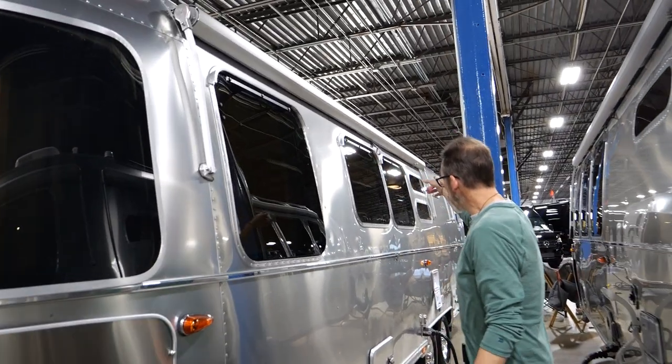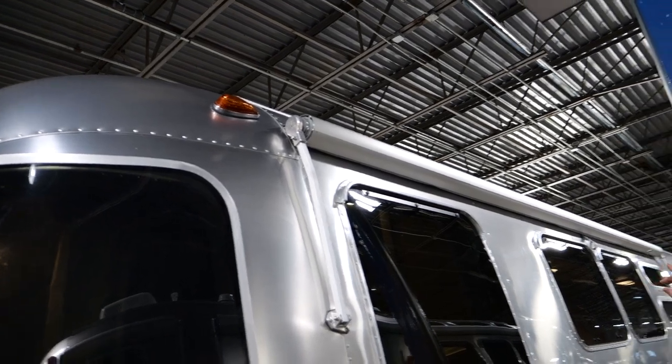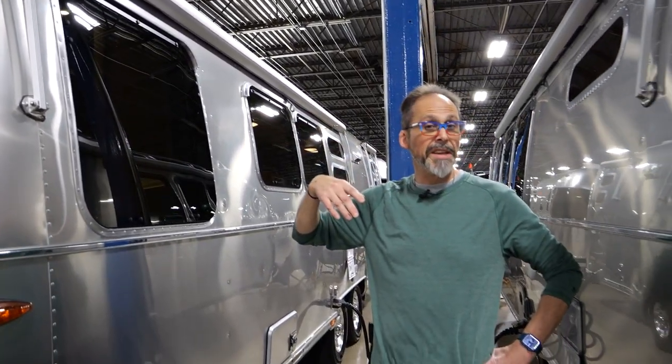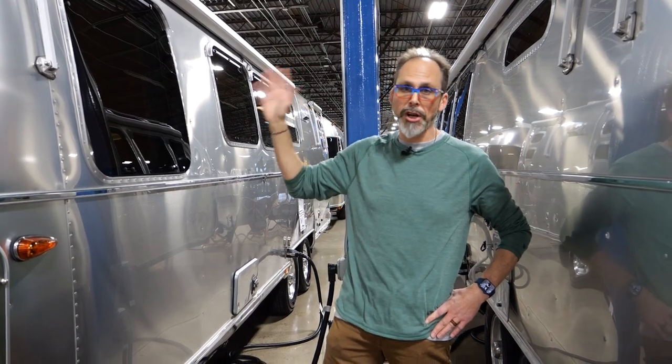These are the window awnings — something we always get on our Flying Clouds here at Airstream of DFW. They're spring-loaded, pull down real easy, and give you some more shade over the windows. They are all Sunbrella material, not the standard vinyl you see on a lot of trailers. So if you roll them up wet, you don't have to worry about them molding, fading, or changing colors over time.